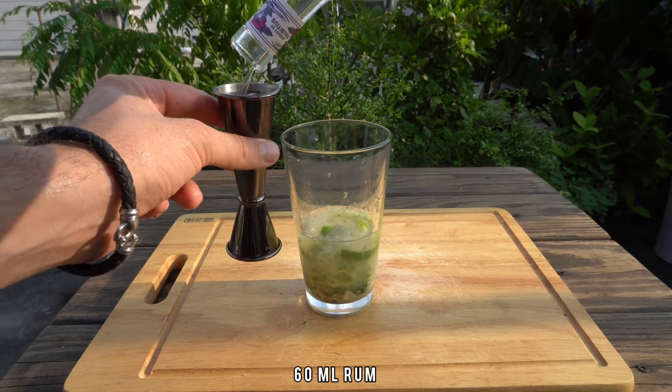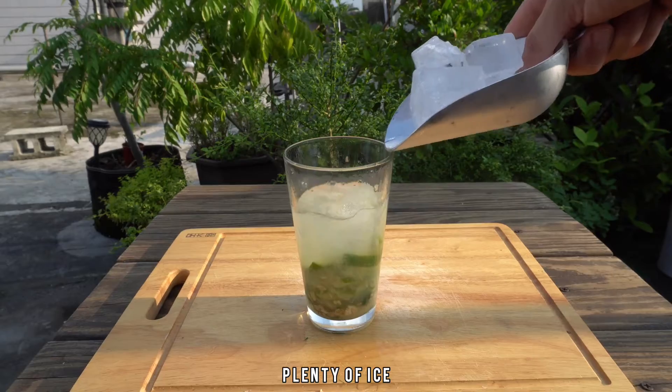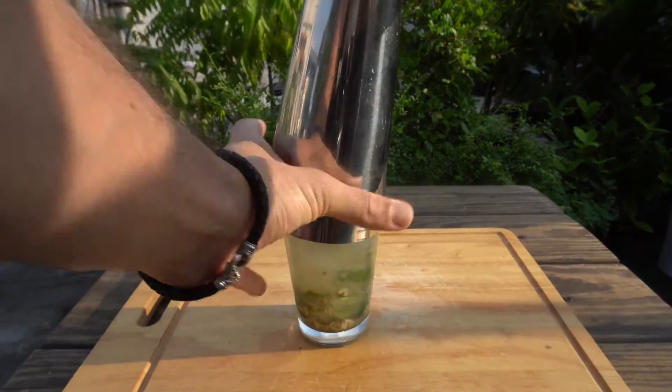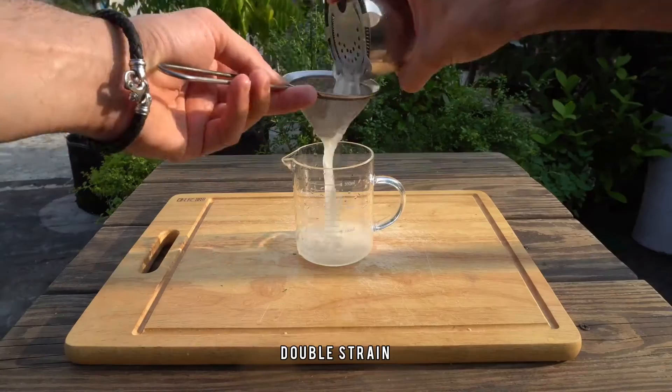45 ml of coconut water, 60 ml of Beach Bum rum. It has a vanilla coconut profile that is gonna do wonders in the cocktail. Plenty of ice, and as usual, shake it like you mean it.